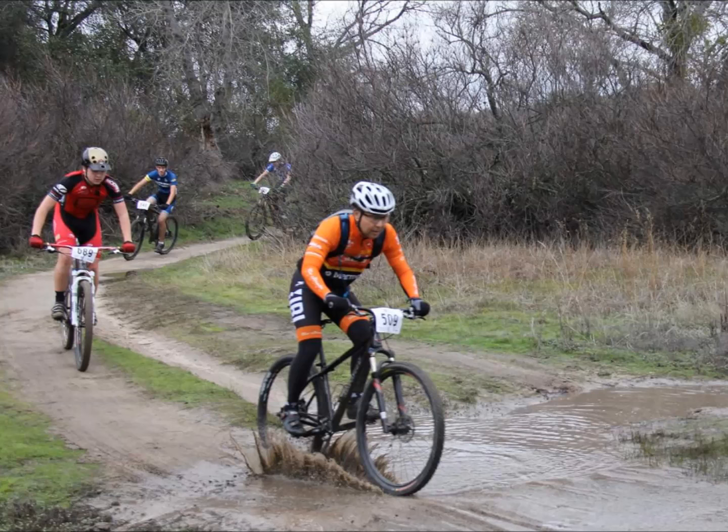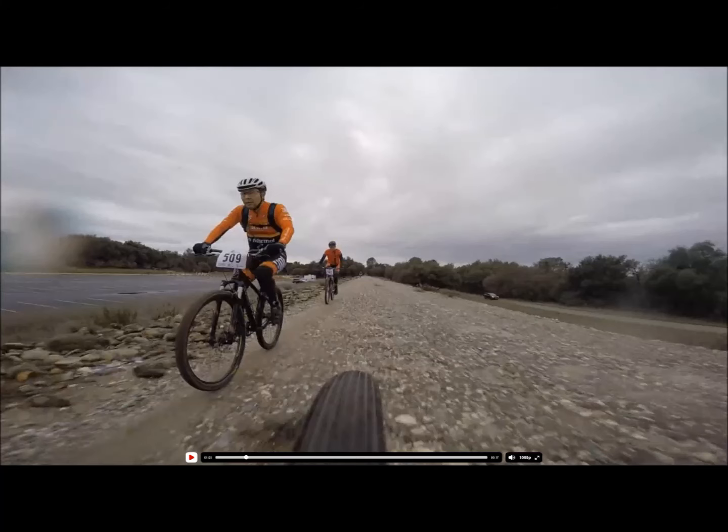So with those changes plus some other minor modifications, how did the bike do? On the second ride ever with the front suspension fork, I rode it at a local mountain bike race in the single speed category. Here are a few grainy spike pictures of me at the race.